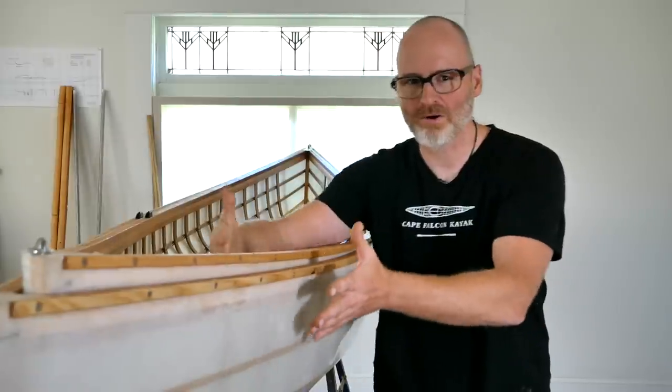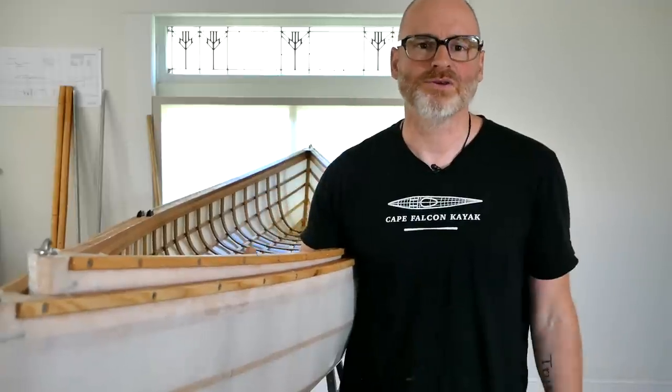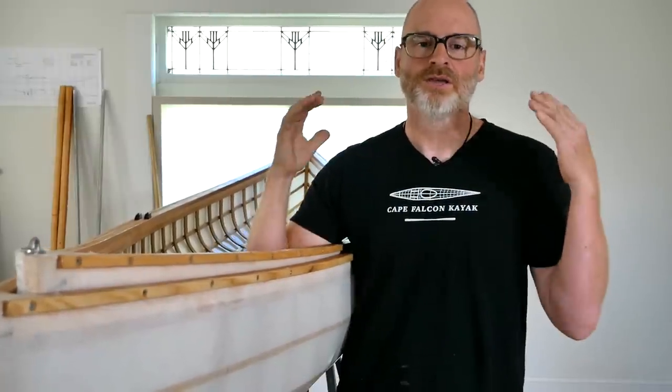Everything is always trade-offs — you can't really screw up a boat, you can only make it do something really well and something else really badly. I've been trying to work this mathematical system to suck a little more volume out of the ends. I got closer on this one, but didn't quite get where I was aiming. You might ask, why did you skin the boat if the shape wasn't what you wanted? Because whenever you're building something, you have to move forward slowly between iterations.